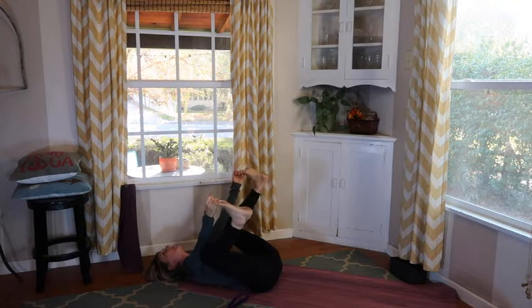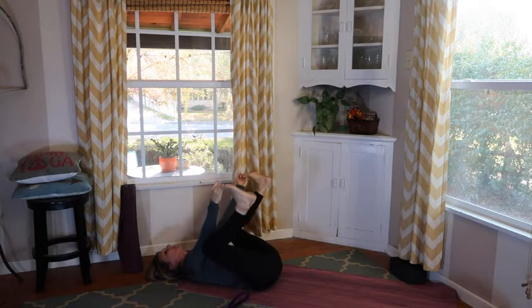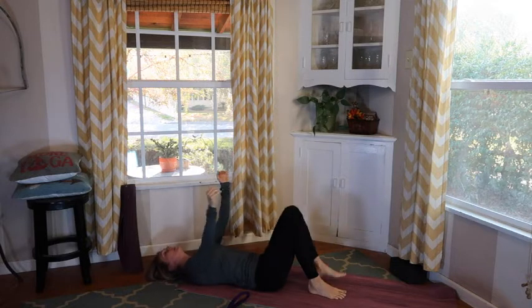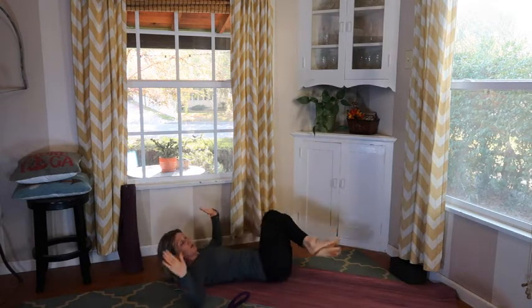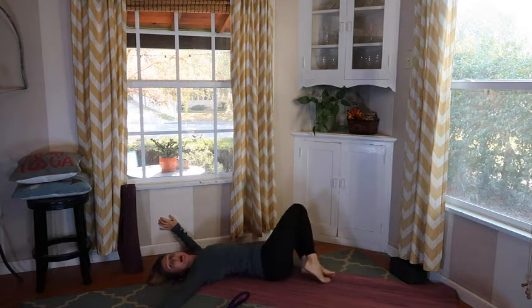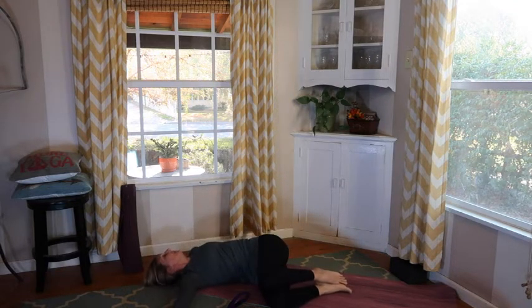Whatever things you're grateful for that are coming to your mind, just think on those. Allow yourself to sit in those — allow yourself to be grateful for all that is surrounding you. Release right, release left. Reach behind both knees, drop them over to one side, take our arms into a nice T, and look away from those legs. Bring back to center, drop those knees over to the other side, look away from those legs. Bring back to center.